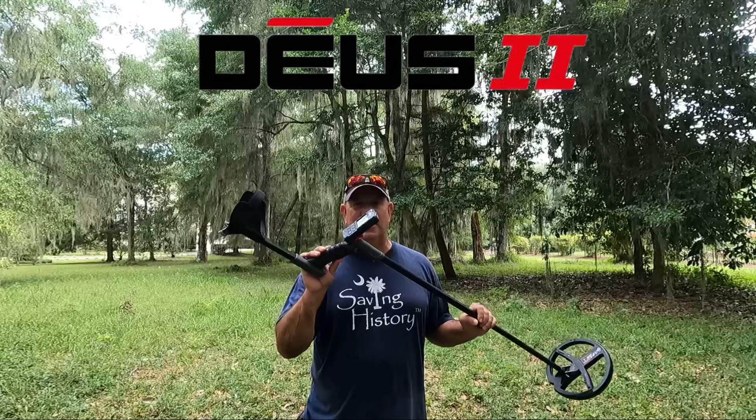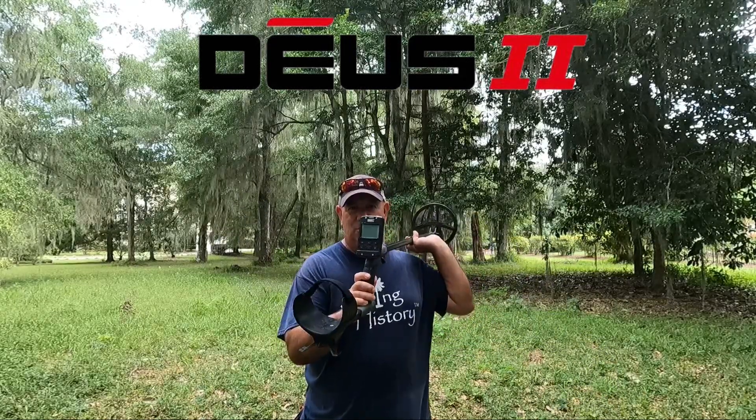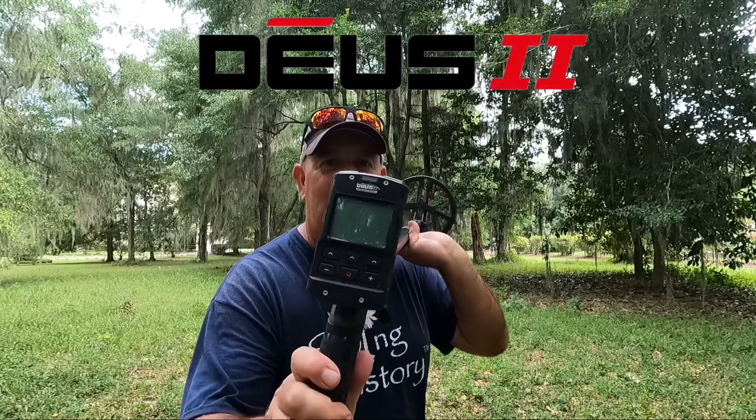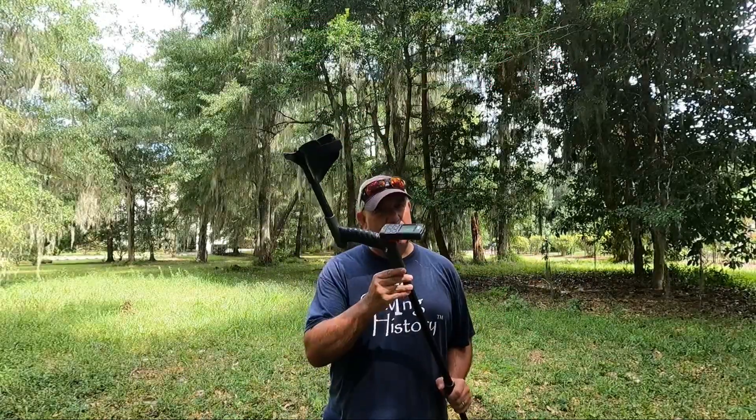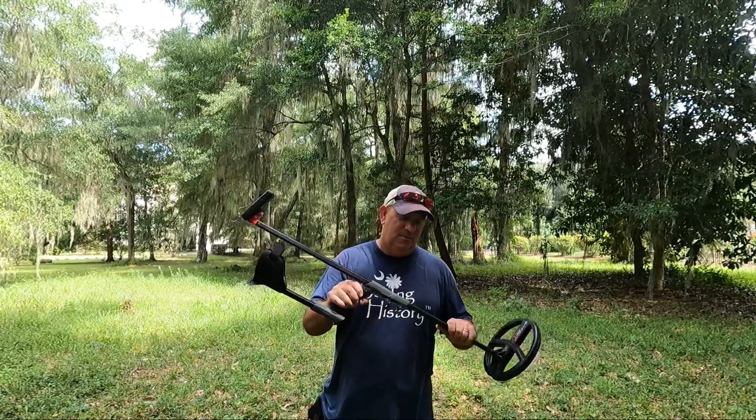Today we're going to be looking at the XP Deus 2 and why I prefer it over any machine out there. Reason number one: I like the XP Deus 2 because of the lightweight factor.